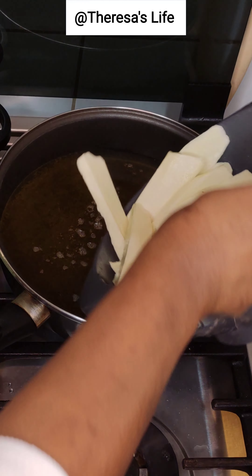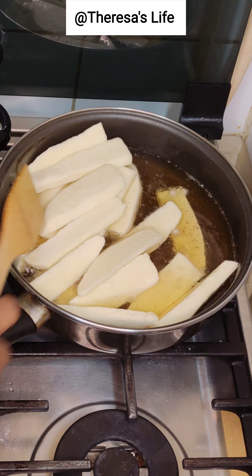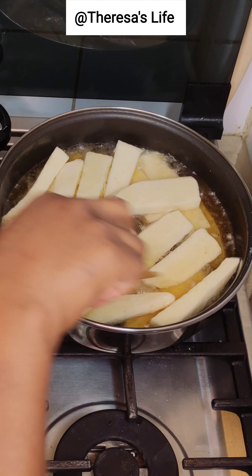While our gizzard is frying, I'm going to be frying some yam — yes, this is African yam. I just cut them in little bits so they are going to cook really fast.